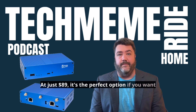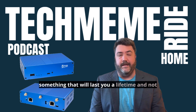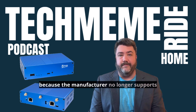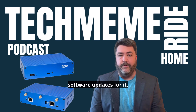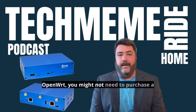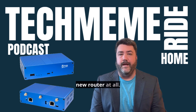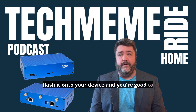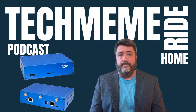At just $89, it's the perfect option if you want something that will last you a lifetime and not have to worry about getting a bricked device because the manufacturer no longer supports software updates for it. However, if the gear you have is supported by OpenWRT, you might not need to purchase a new router at all — just download the OpenWRT firmware and flash it onto your device and you're good to go. End quote. OpenWRT1.com.